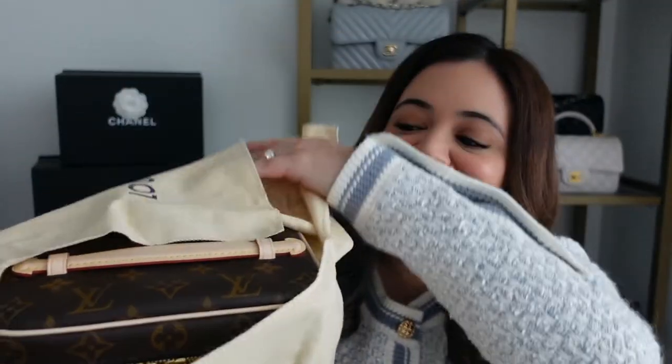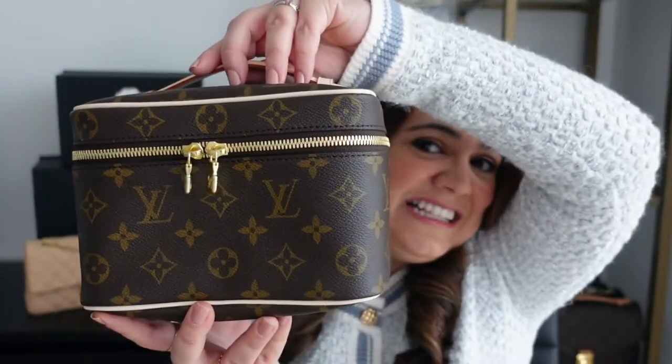So here is the dust bag, and inside is — oh my gosh — the Nice Mini.